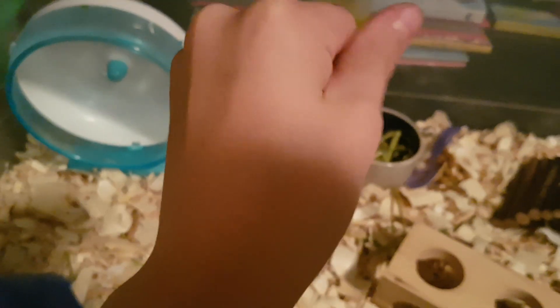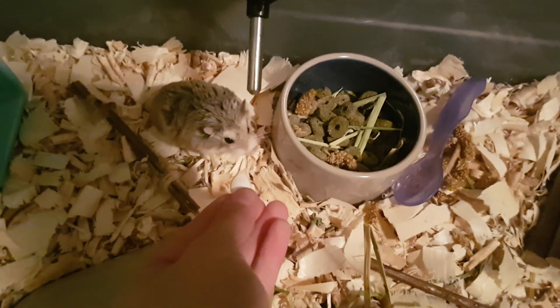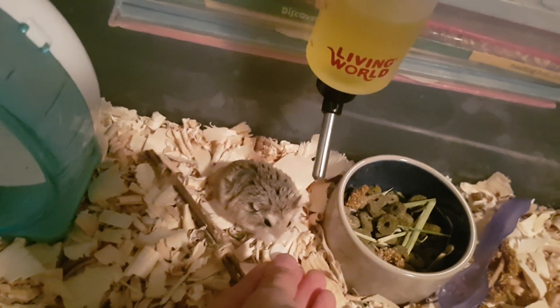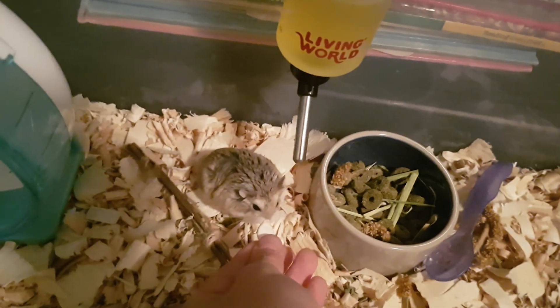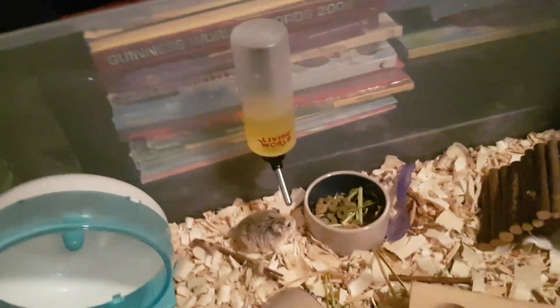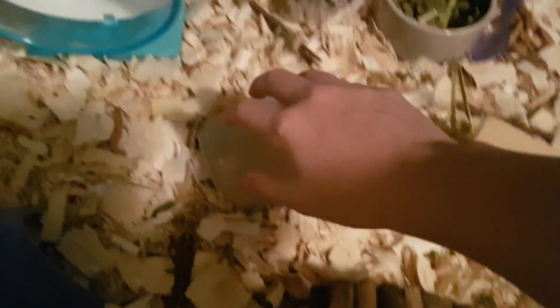Wash your hands before you do this. Just rub the treat on your hand and wait and see if she'll grab it. This is the first stage. I've been doing this all day — I've given her about three treats, so that's probably why she's not wanting to take it. She just doesn't want it. That's the first thing you should do so she gets used to your smell. Also while you're doing that first stage, put your hands in the cage — let her get used to your hand being in the cage all the time.